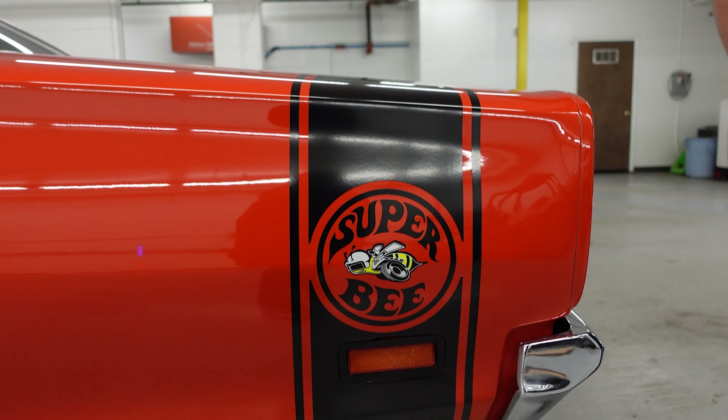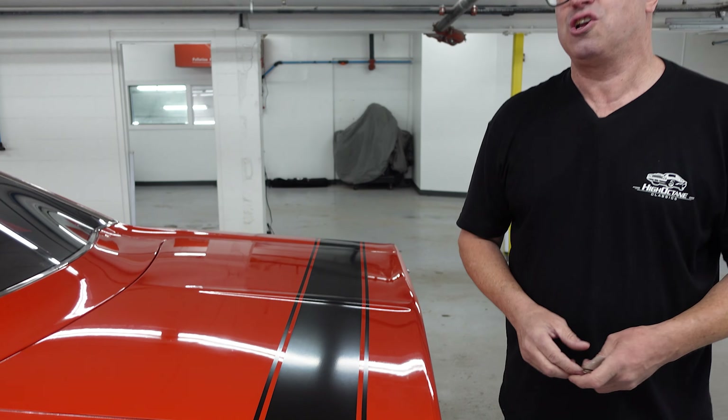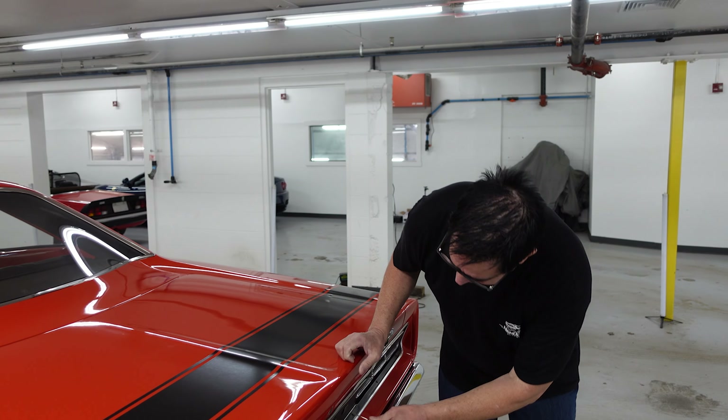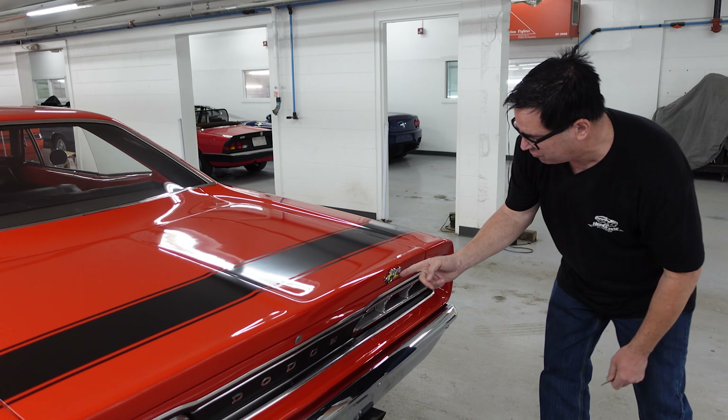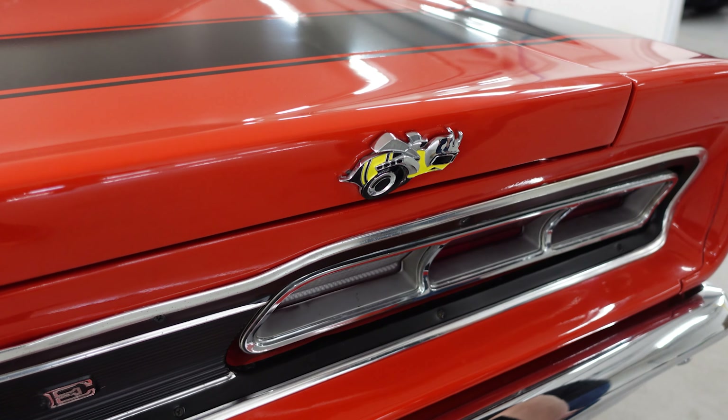The Superbee tail stripe has been added properly and correctly. The Dodge Superbee was part of the Dodge Scat Pack — or as they said, the cars with the bumblebee stripes. It's rendered in beautiful Torred. And here is the beautiful metal Superbee emblem on the back, which is correct stuff.